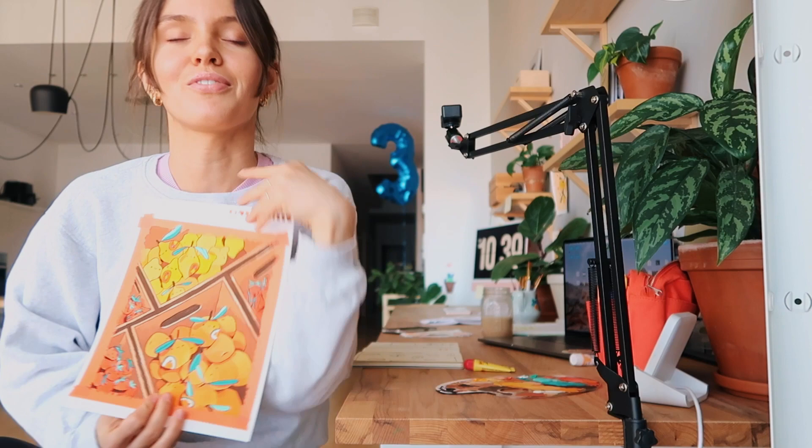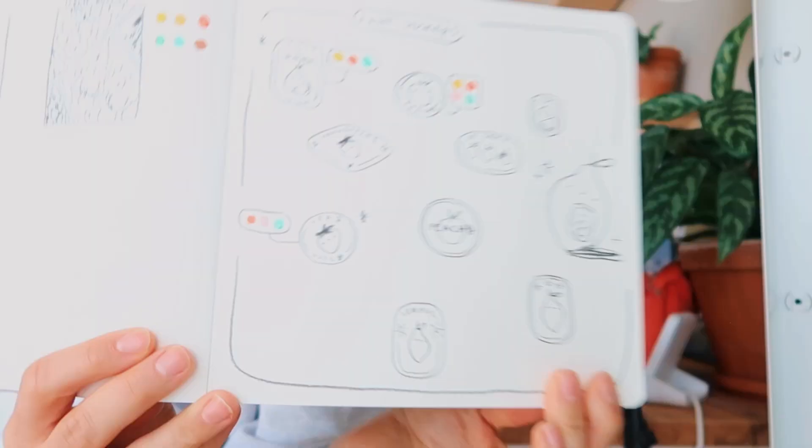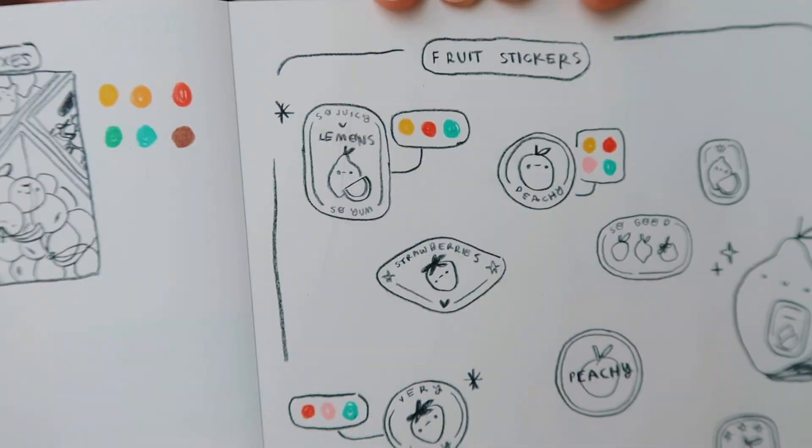I wanted to sketch some fruit stickers for next month's happy mail, because I finished this painting and I'm very proud of it — I think it's my favorite painting I've ever done, and it's going to be the next print for June. The stickers on the fruit in the painting inspired me to make fruit stickers for the happy mail set. I've been sketching some ideas — my favorites are this one that says 'it's so juicy' and this one with the strawberry. Next, I'm going to work on the Patreon video for this month — a chill paint-and-chat Q&A, since I haven't done one in about two years.